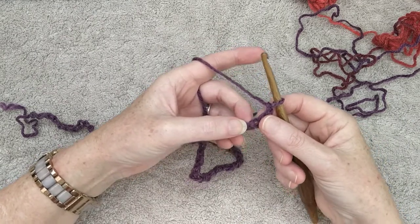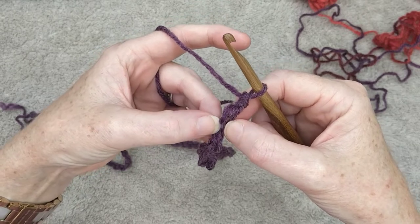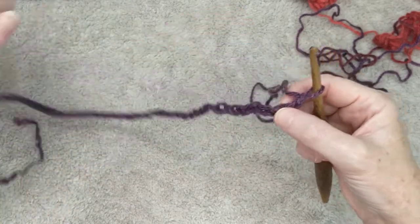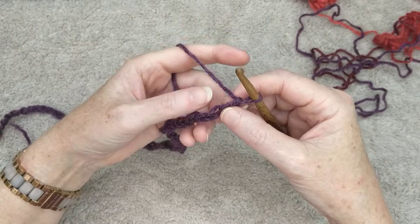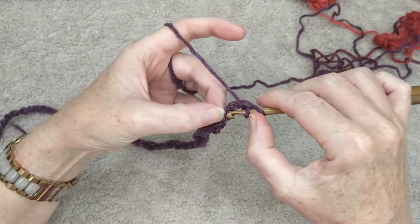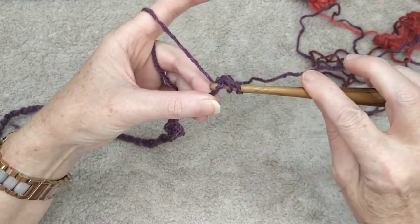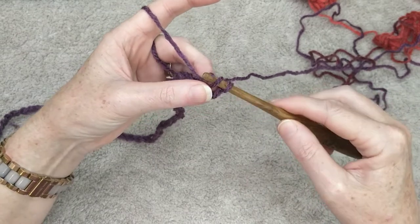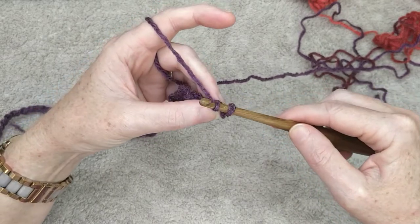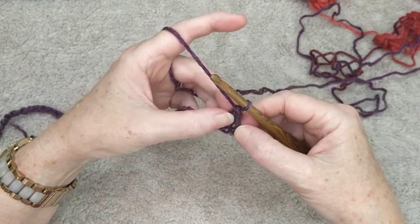We are going to do a herringbone stitch in every single stitch, but we're not going through the V at the front — we're going to turn over and go through the lump at the back. Miss the first two stitches and go into the third stitch from the hook. Yarn over, find that lump, yarn over and go into the loop on the back of the stitch, yarn over and pull through. Then take that loop and pull it underneath the second loop on the hook, yarn over pull through the first loop, yarn over pull through two. That is how you make a herringbone stitch.